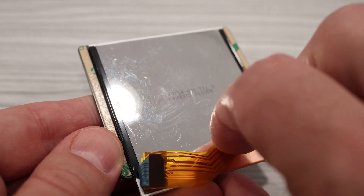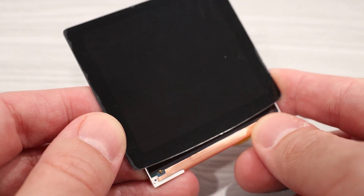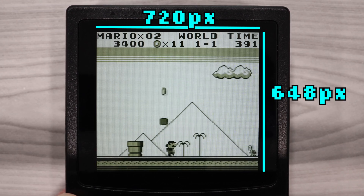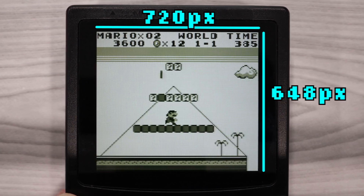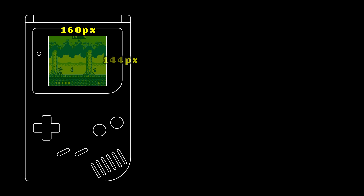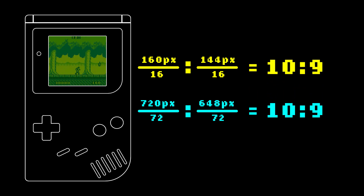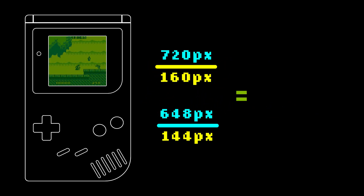The display is really interesting. This doesn't look to be a screen that Funny Playing sells with any of its other upgrade kits. Funny Playing doesn't provide any specs about the screen, but I put it under the microscope and found that it has a 720 by 648 resolution. This is a bit of an odd resolution, but it makes sense for the Game Boy. The original Game Boy display is 160 by 144 pixels, giving it a 10-to-9 aspect ratio, and the 720 by 648 pixel Funny Playing display is also that same 10-to-9 aspect ratio. But it's not a perfect integer scaling — instead, it's a 4.5 pixel scale, meaning every one pixel on the original Game Boy is represented as either 4 or 5 pixels on the Funny Playing Game Boy Color.